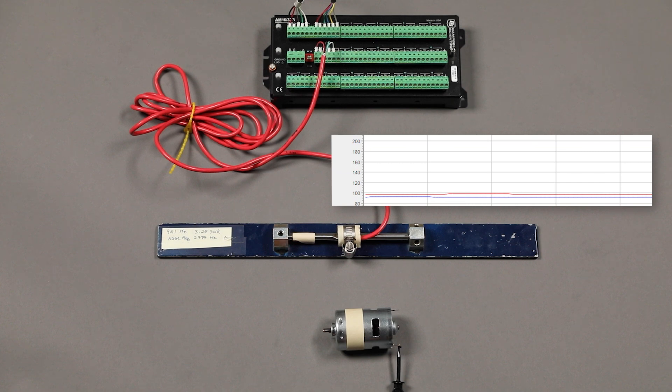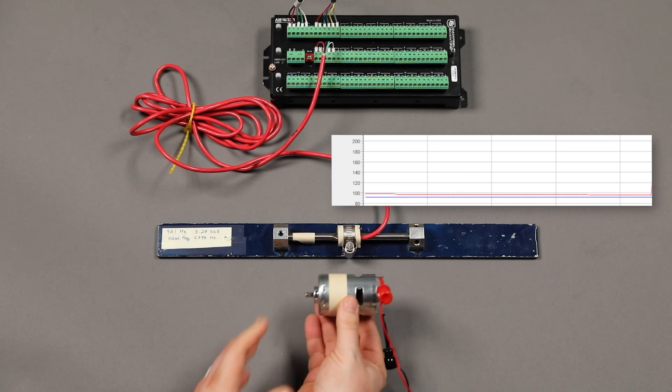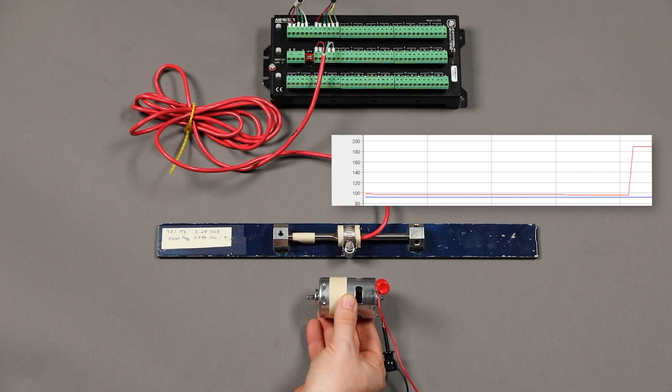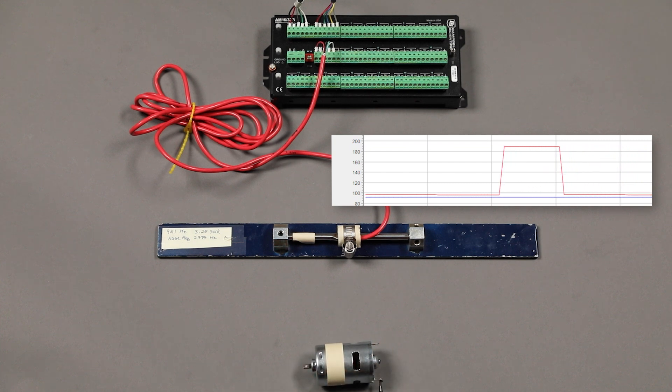Here is our second example using a DC motor. Once again, the blue line is V-Spec and the red line is the time domain method. We are not going to touch the strain gauge itself or cause any changes in strain. As I move the motor closer to the sensor, the red line jumps again due to the noise of the DC motor, the same as the AC noise. An important disclaimer: V-Spec is better at eliminating AC noise than it is at eliminating DC noise.